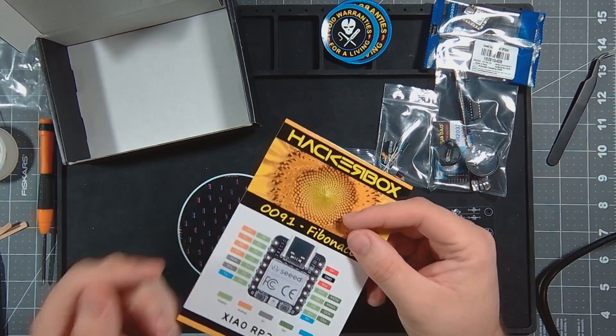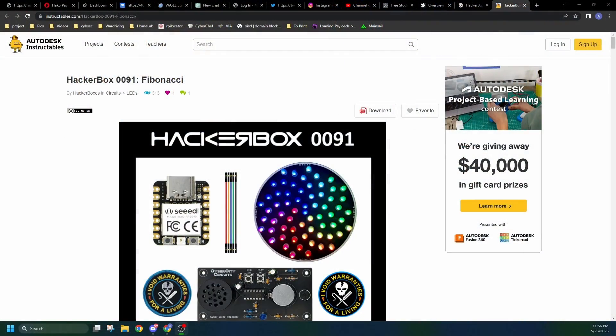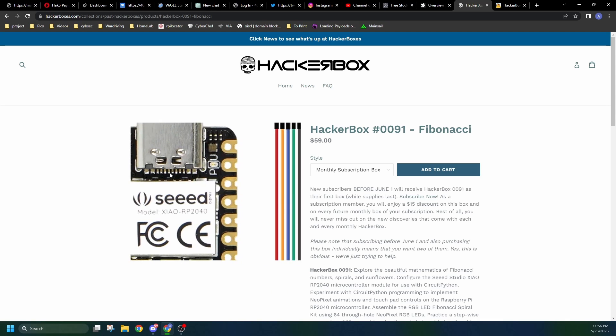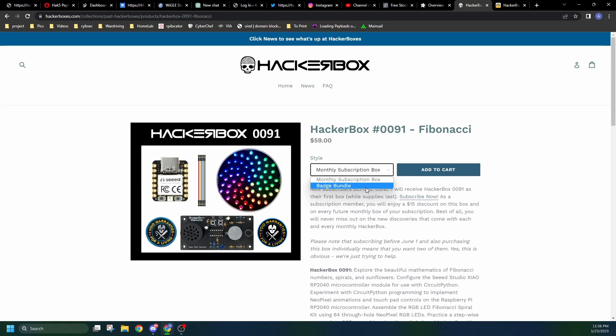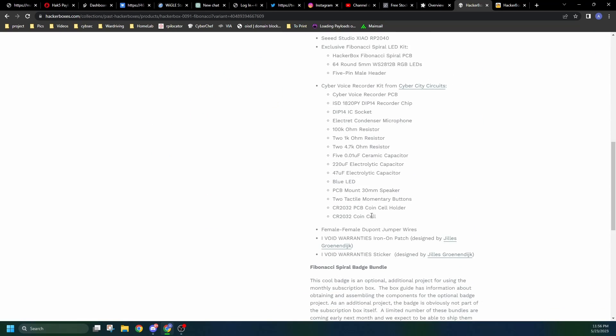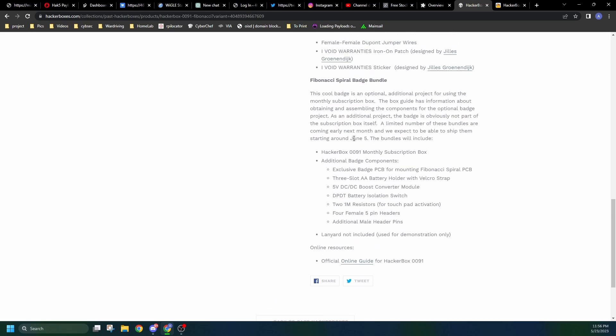This will be interesting. Let's take a look at the posting first. Here's the box and what it comes with. We notice on this box there's a badge bundle. Down here we can look at what's in the badge bundle: it will be an exclusive badge PCB, mounting for the Fibonacci spiral PCB, a battery holder, a boost converter module, a battery isolation switch, and some more resistors for touchpad activation.